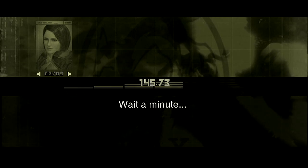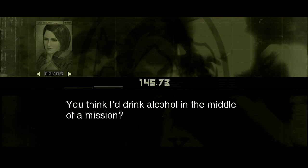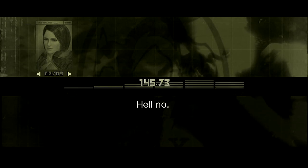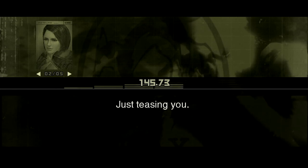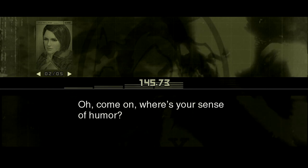Oh. Wait a minute. What? You think I'd drink alcohol in the middle of a mission? Wouldn't you? Hell no. Well, I'm knocking a shot back now. Just teasing you. Oh, come on. Where's your sense of humor?